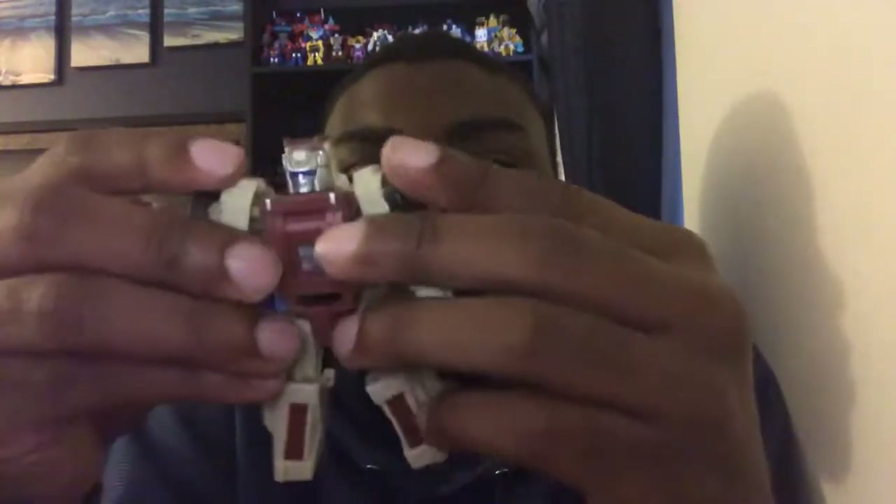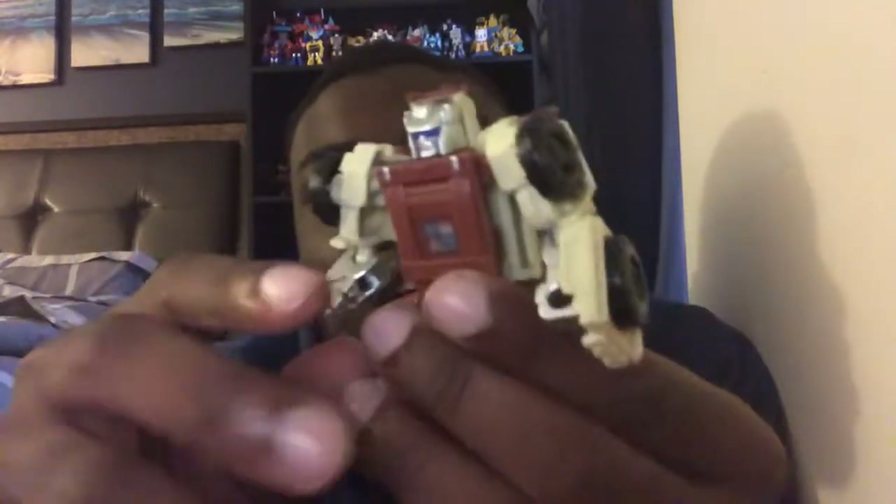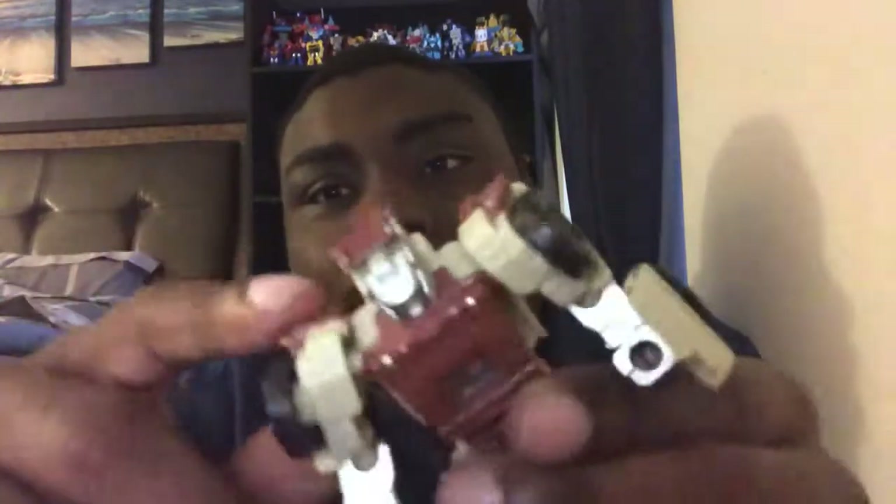Outback looks great and I like the way he looks, like he was in the cartoon G1 series. With the color scheme it looks great. I think this is a tan color — more like a chocolate latte type color, or actually more like a white chocolate color.